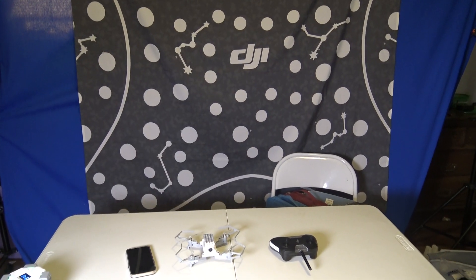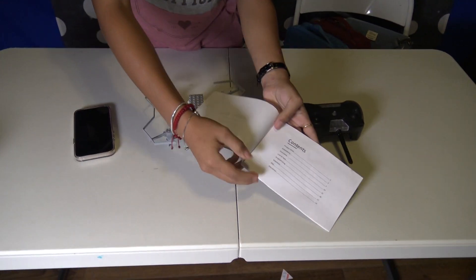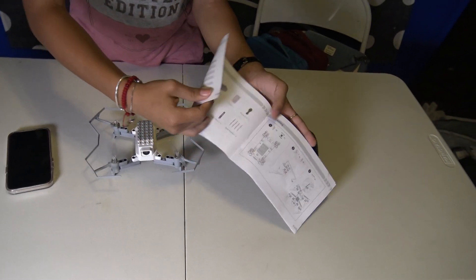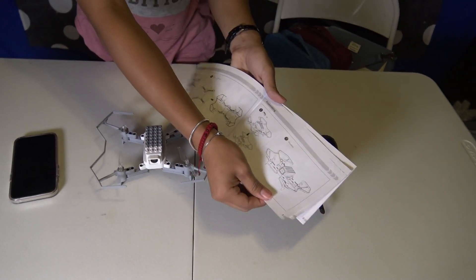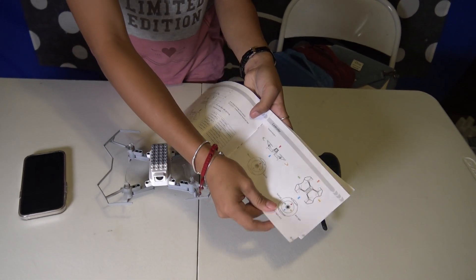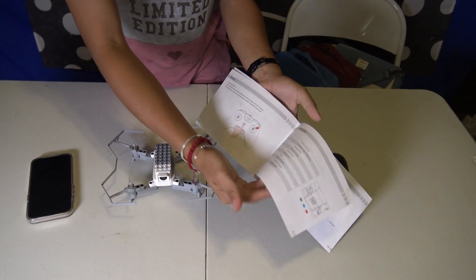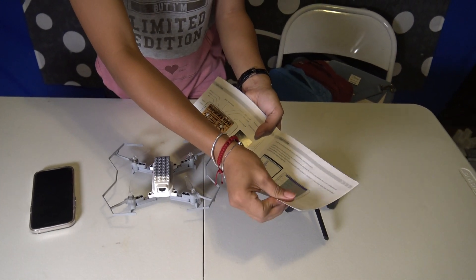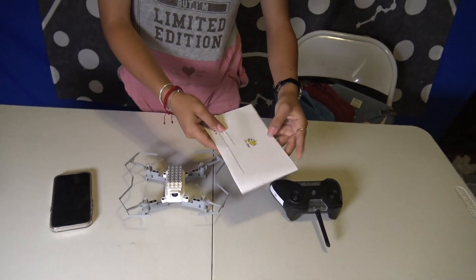And then for the manual itself, if you want to read about it, it tells you the different things — your table of contents, how to assemble it, its specific weights and different measurements. It gives you some more information. I'm still not sure if all of these things work, I'm still trying it out. But from what I know, it's able to record, take photos, and fly around for a good amount of time. Thank you.